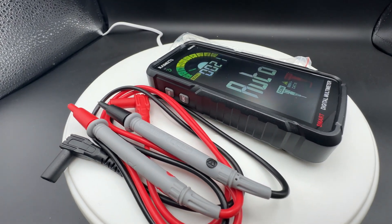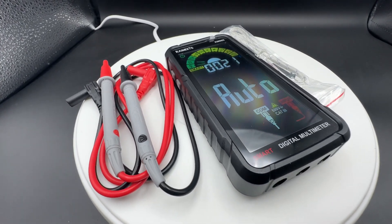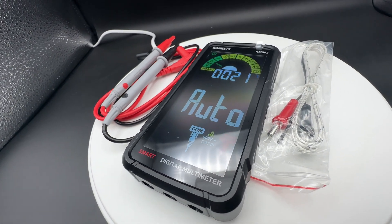It's a digital voltmeter and measures voltage, current, resistance, continuity, capacitance, temperature, frequency, NCV, 6000 counts and TRMS.